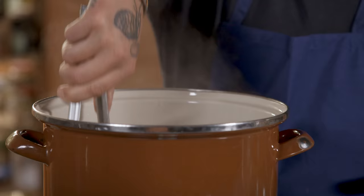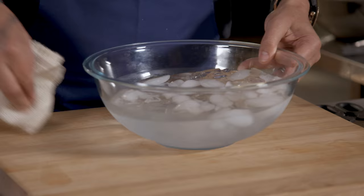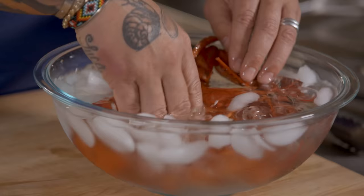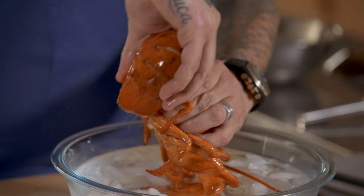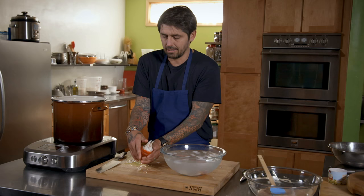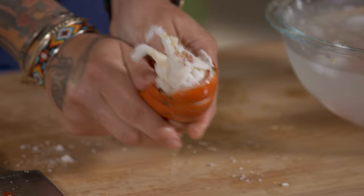I'm checking my lobster now. I can see it's cooked because around the head and the tail you can see the head starting to be detached from the tail. Make sure we submerge the lobster in cold water right away to stop the cooking. Then take a knife, just crack it here, and open it like this with your fingers.